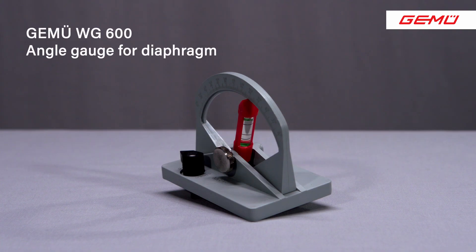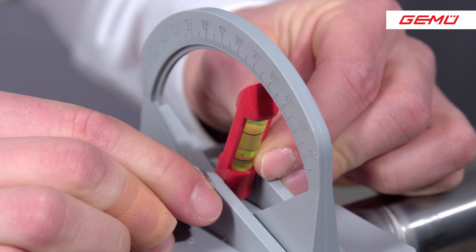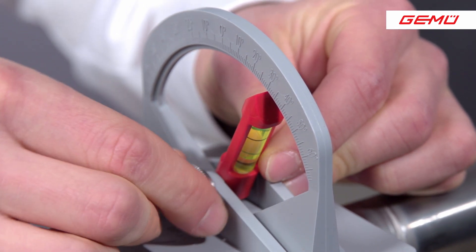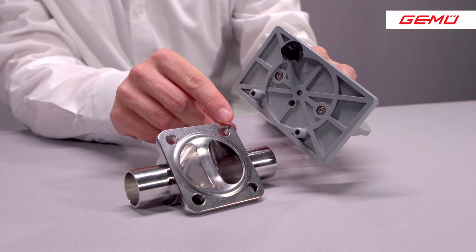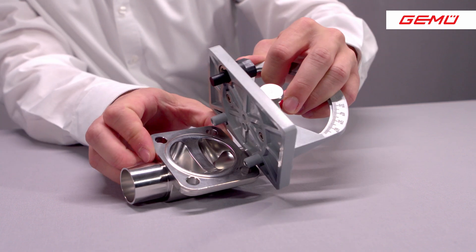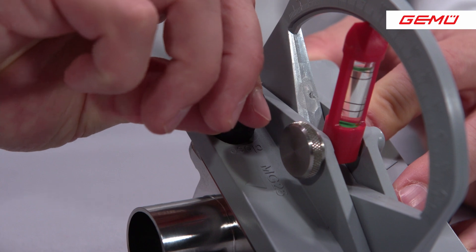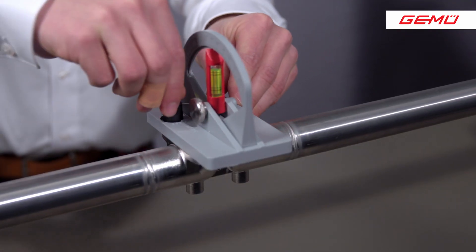To align the valve bodies exactly according to the specification, we have the angle gauge for the diaphragm valves, the WG600. To do this, set the bubble level of the angle gauge to the angle applicable to the valve body and fix the bubble level using the knurled screw. Then attach the angle gauge to the valve body and fix the angle gauge by turning the locking screw by approximately 180 degrees. After fixing the angle gauge on the valve body, align the valve body so that the spirit level is located between the two marks.